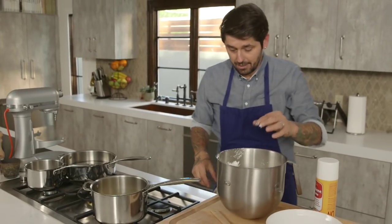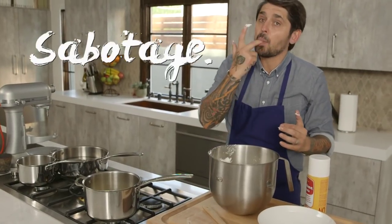So it means okay — oh, merde! They're not ready? Well, they're not ready, but it was just a little sabotage. It was my fault I broke the meringue.